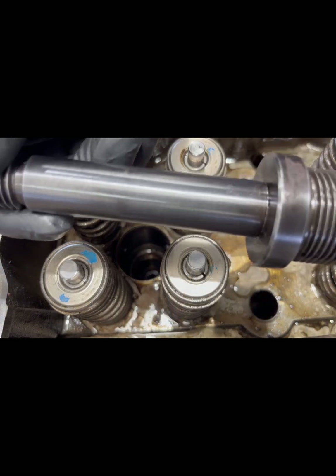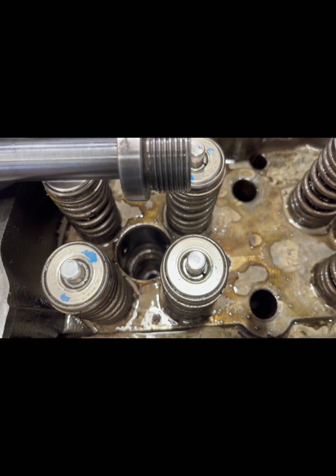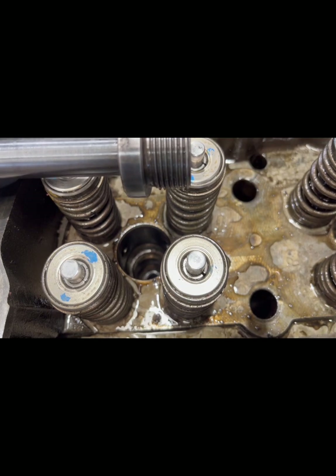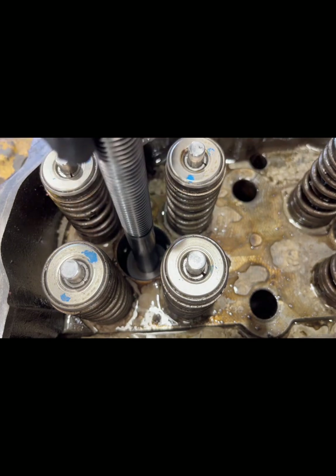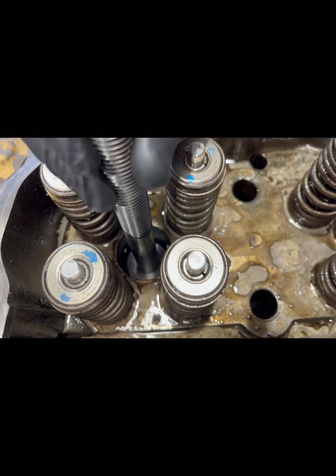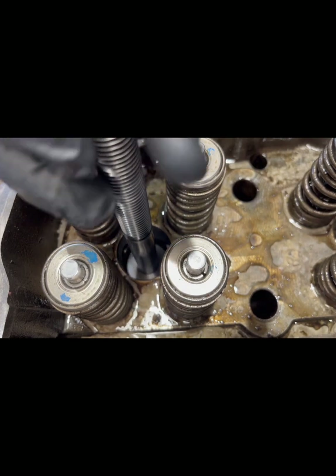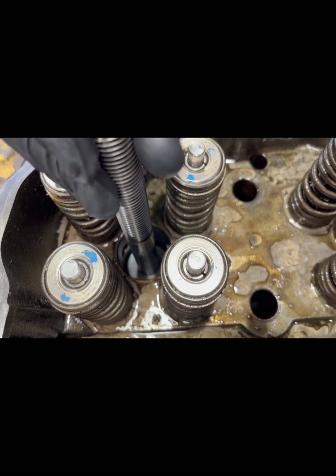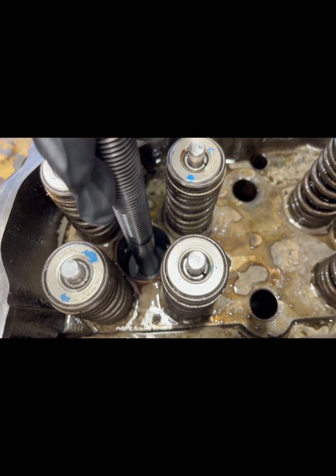We're going to start with our removal tool — this threads into the injector cup. The good news is, C15 injector cups are reusable. We're going to thread this tool into the cup. This is just demonstration purposes only — this is a core cylinder head. This particular cylinder is number one cylinder. We're going to thread it in until it bottoms out.